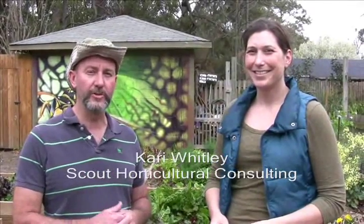Hi, welcome to another edition of Down and Dirty with Gardener Jim Martin. Today's segment we're going to talk about natural ways that we can control pests and diseases in the garden. I'm excited to have Carrie Whitley here. She's one of my favorite professional horticulturists, and Carrie has a specialty that makes it totally appropriate for her to be here today. Carrie, tell us a little bit about what you do and how you got into it.